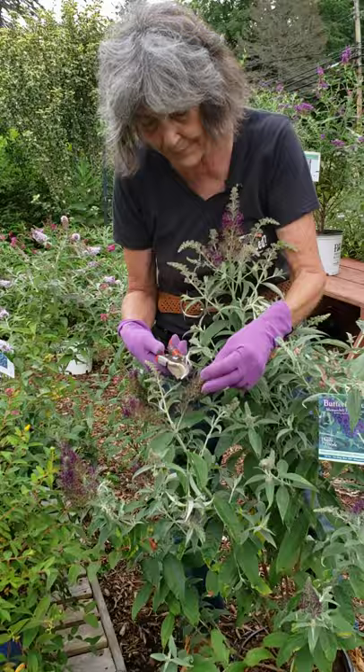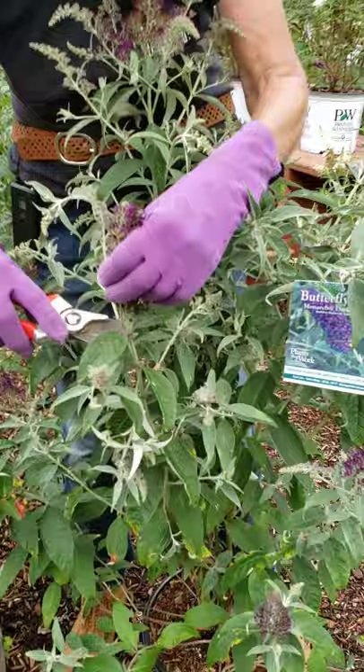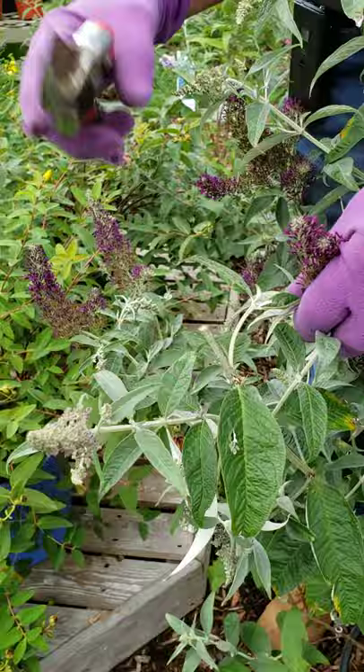So the rule with cutting dead flowers off is: never leave a stub. For example, if I cut it there — wrong. No stubs. So you want to look for the flowers that are faded, like over here.